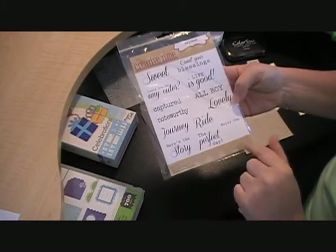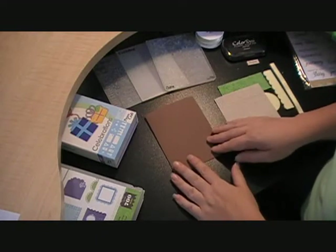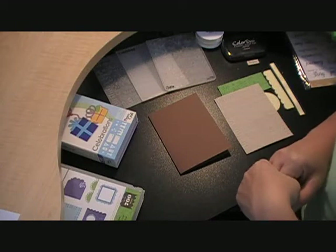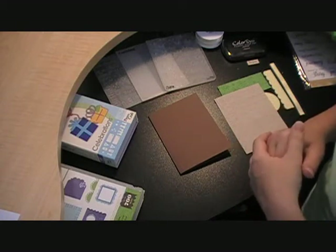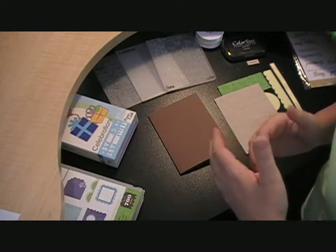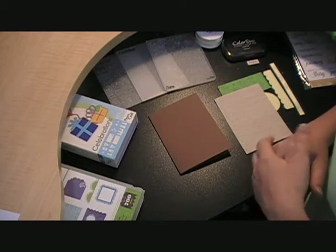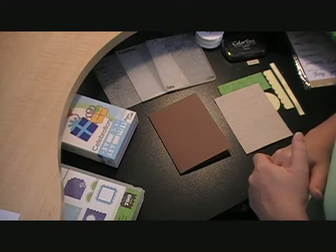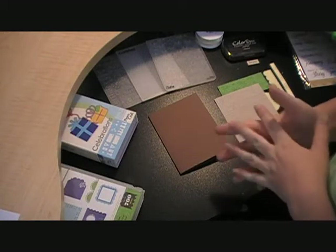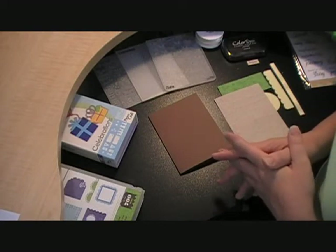I really like the fonts and the sayings on this stamp set. I'm also going to be entering this into My Craft Spot. The challenge over there is to showcase your favorite technique in card making, and one of my favorite techniques is embossing using embossing folders. I have a Cuttlebug, which was kind of a must — two months after I got my very first Cricut I decided I needed a Cuttlebug too. I do love to emboss on my cards, and I'm going to be using three different embossing folders for my card.